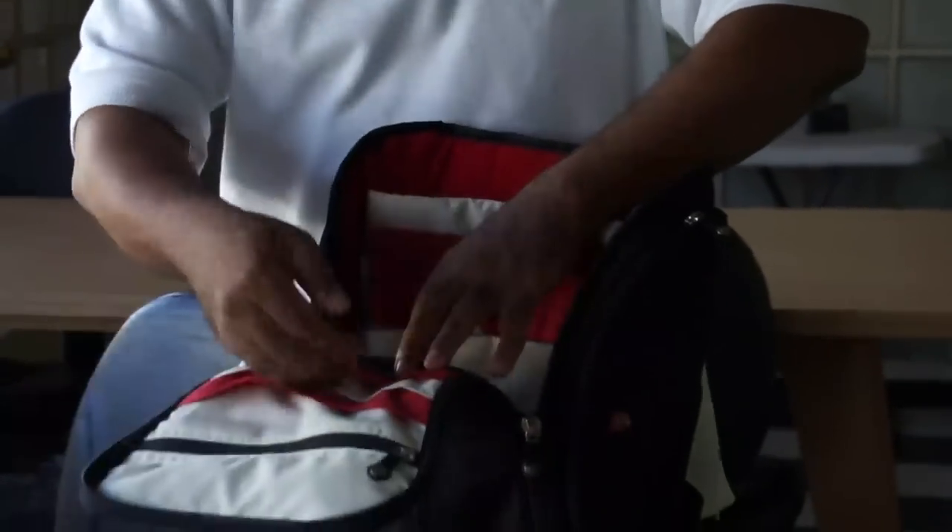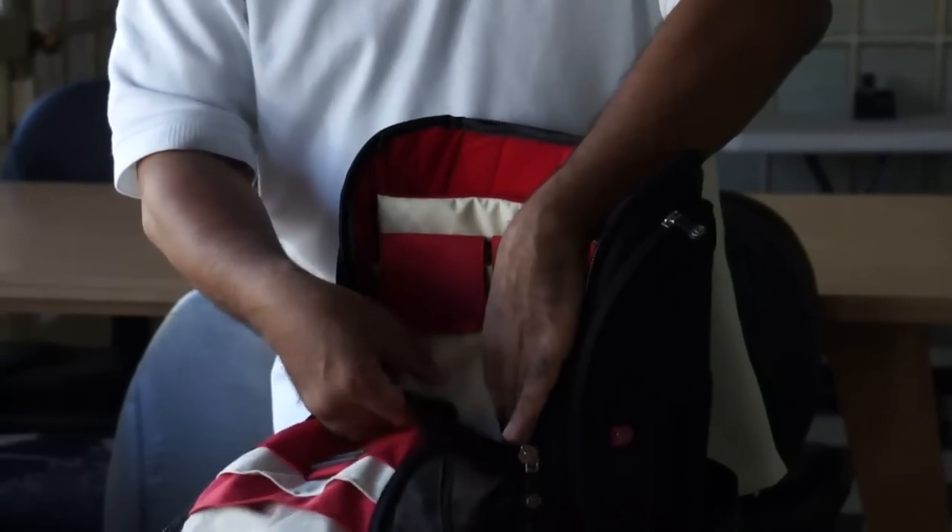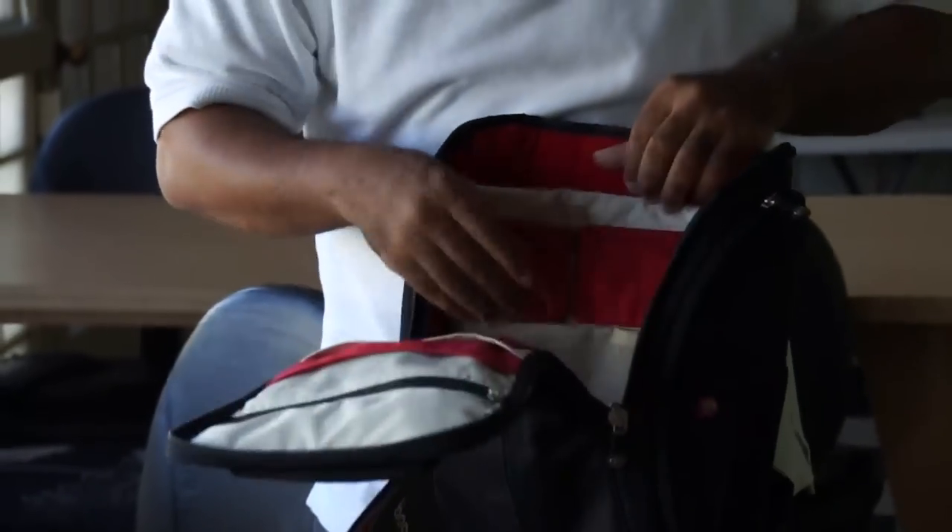Maybe a good spot for the iPhone too. You also have a couple of nice little pockets in the front for random things, and a net pocket which is good for hard drives so they're not bouncing all over the place.